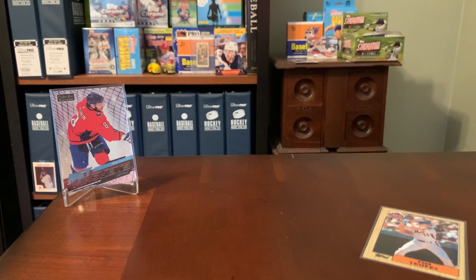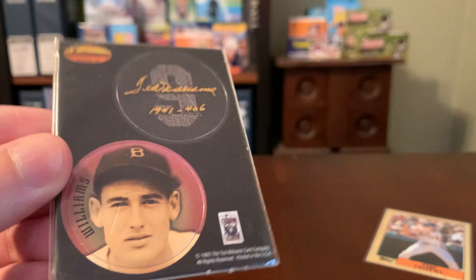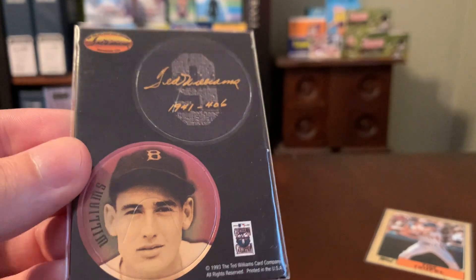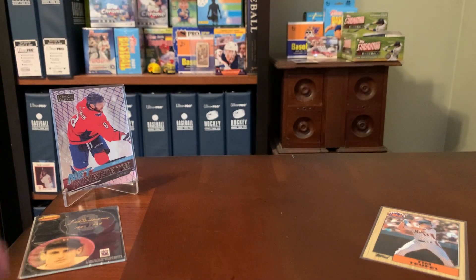Here's a cool Red Sox item. This is from the Ted Williams set in 1993. It almost looks like these are pogs or discs of some sort that you punch out. Definitely don't have that — very obscure Red Sox item; I guess it would be considered an insert, so that's pretty cool.